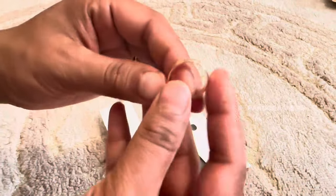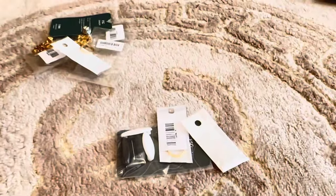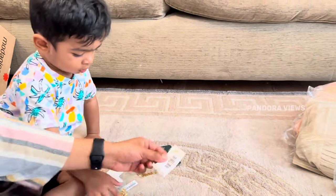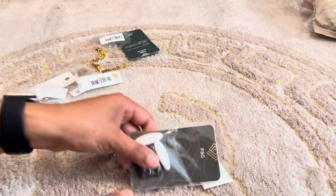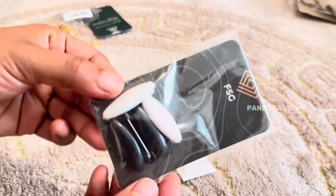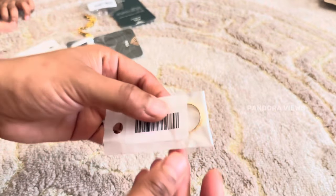Next there are gold rings. This is a gold ring. In this white color I will order. Usually I am using this. This is a hijab magnet pin, and the magnet pins are very useful.